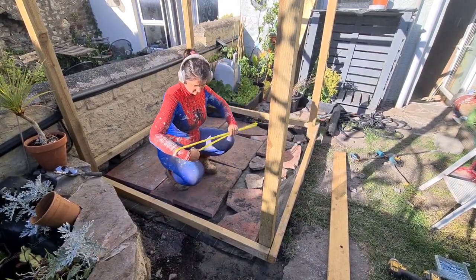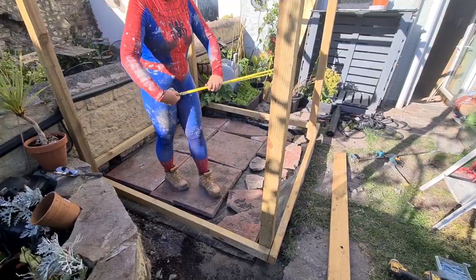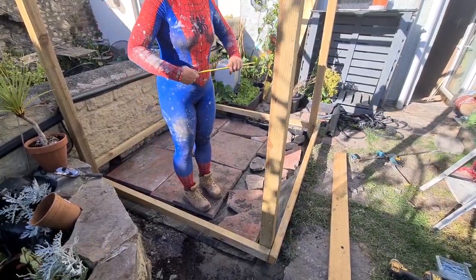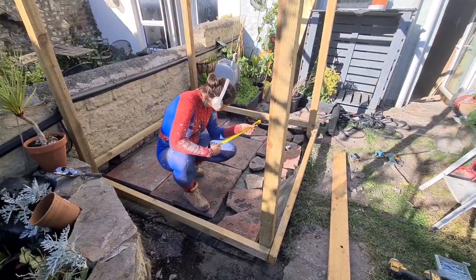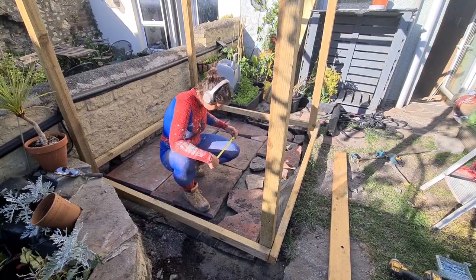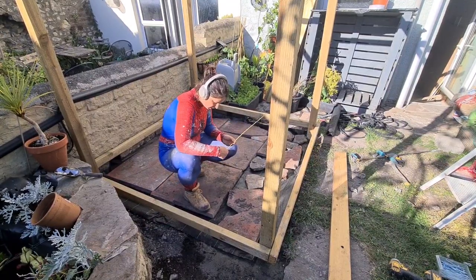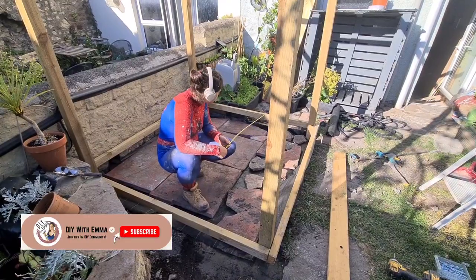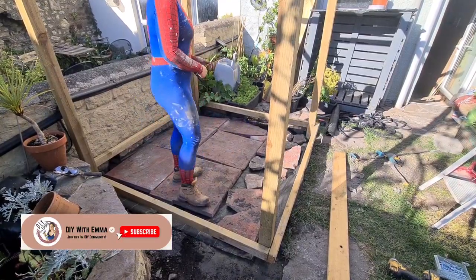What are noggins, I can hear you asking. They're the little pieces of wood that go in between the joists. It's recommended that joists are placed no more than 40 centimetres apart. I'm going to divide the length of the deck into equal parts and as long as those parts are less than 40 centimetres, that's where I'm going to put my joists.